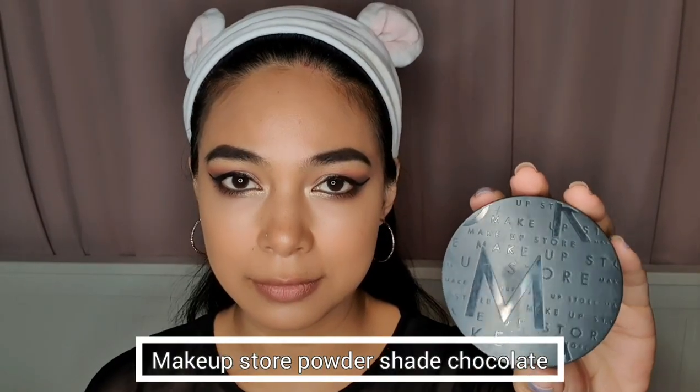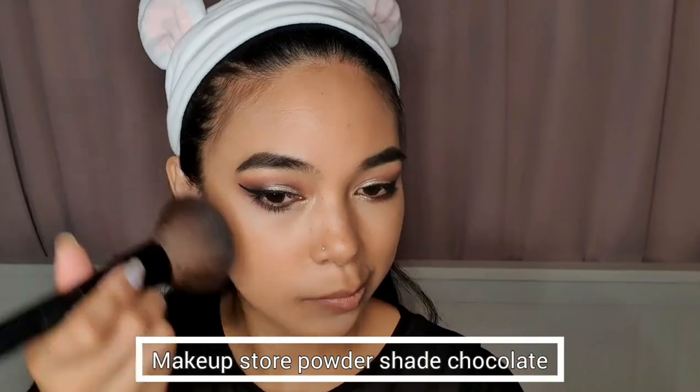Then for my bronzer, I'm using this Makeup Store powder in the shade Chocolate.